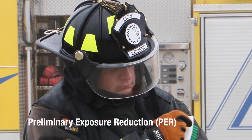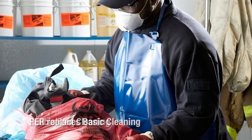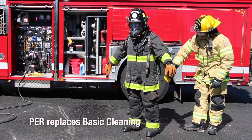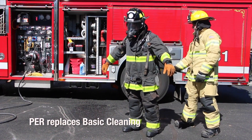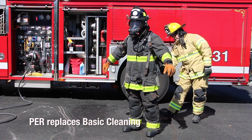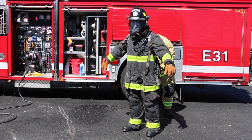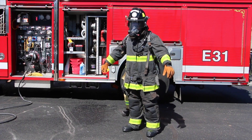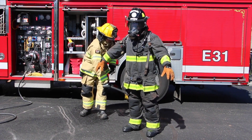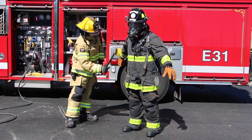The three levels are: preliminary exposure reduction, also known as PER; advanced cleaning; and specialized cleaning. Preliminary exposure reduction replaces basic cleaning. It is to be performed by the end user as soon as possible after exiting the emergency scene and before entering the rehabilitation area. The primary purpose for PER actions is to reduce the exposure of the firefighter to soiling, products of combustion, and persistent contamination during doffing of ensembles and ensemble elements.